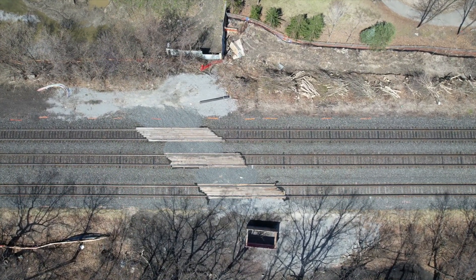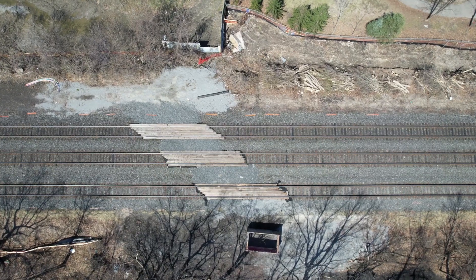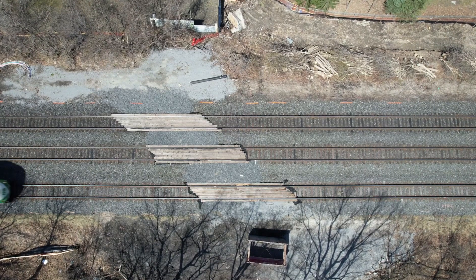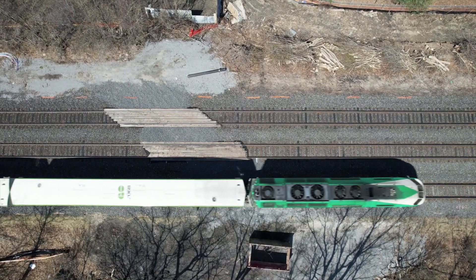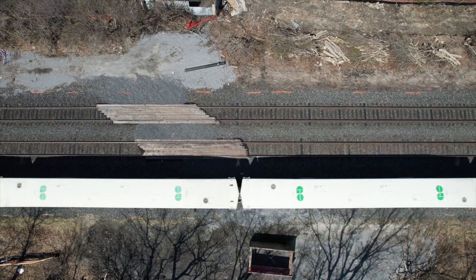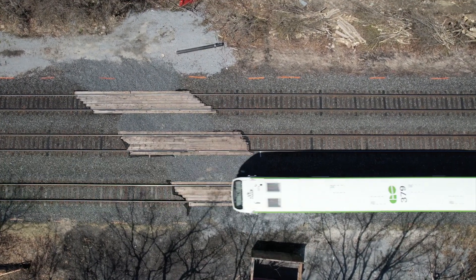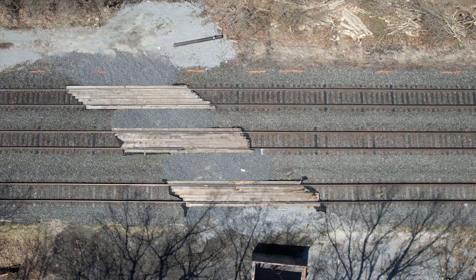Just to give you an example — this shot with the train going by — I hung around and just waited for that train. I think I was in the air 15 or 20 minutes just waiting for the thing to show up. And when you've got a battery that gives you 31 minutes of flight time, you can do that.